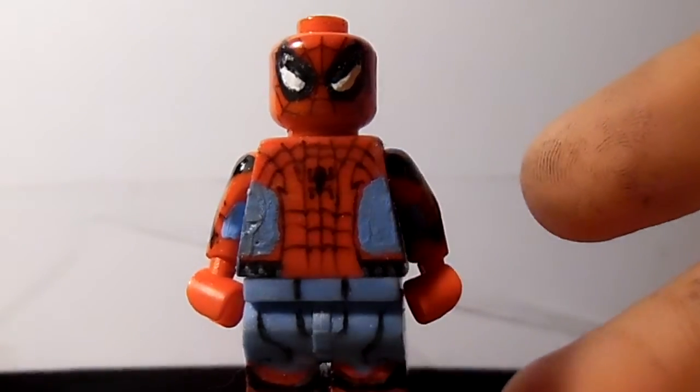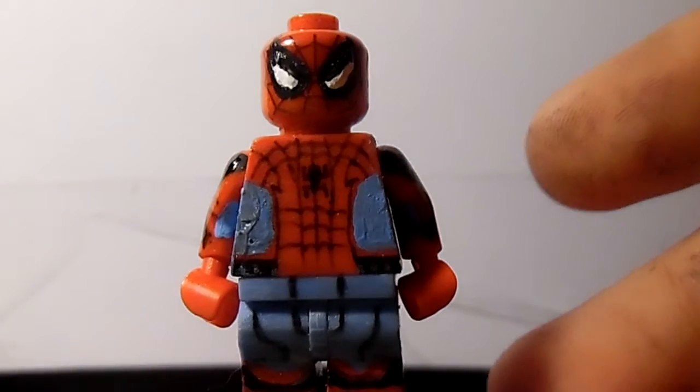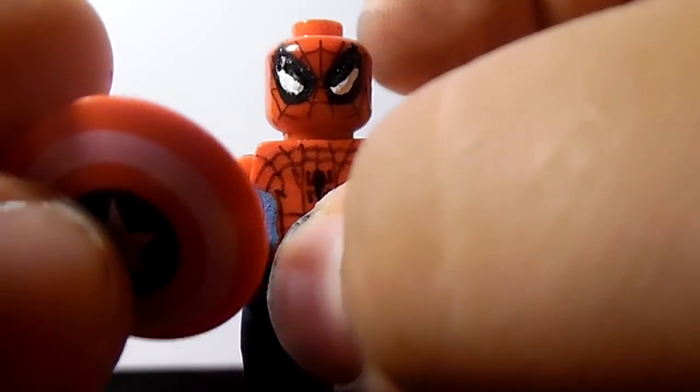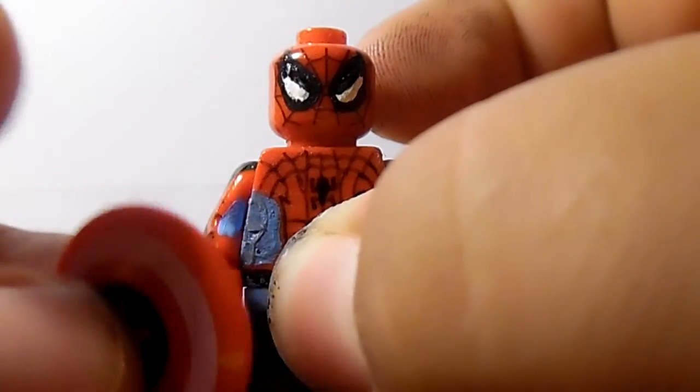If you have any problem with the eyes, just let me know on Skype. If you want me to fix the eyes, I will be fixing the eyes for you if you want me to — I have no problem with that. I just want to make my customers happy with what they get. Your figure will also be including this shield — the Katamurka shield.